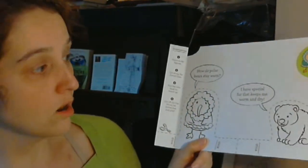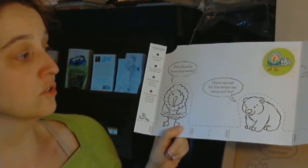It says, 'How do polar bears stay warm? I have special fur that keeps me warm and dry.' I really like this box because it's very gender neutral — even though it's crafty stuff, which is very easy to make very girly, my son loves it. As I do with most of these craft unboxings, I'm going to show you what's in the box, and then I'm going to spend more time reading everything in case you're using this for relaxation and to help fall asleep.